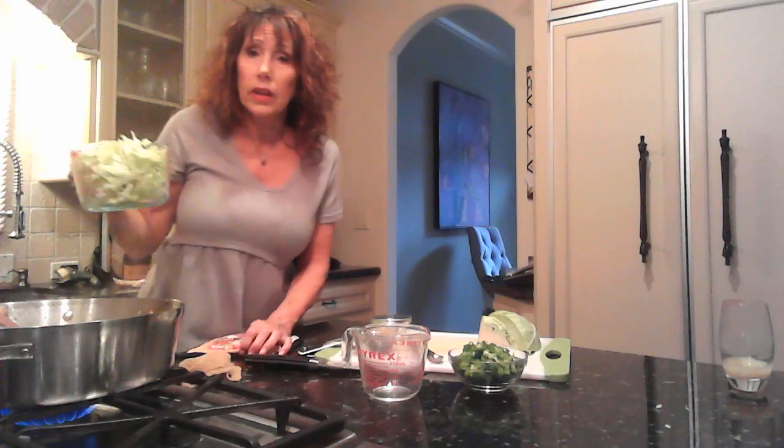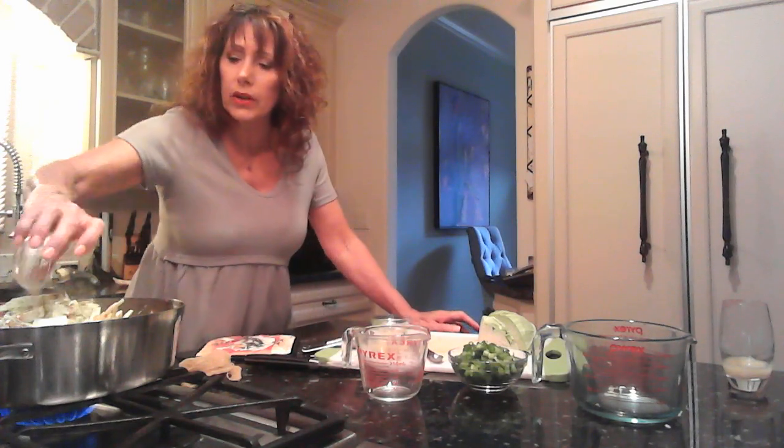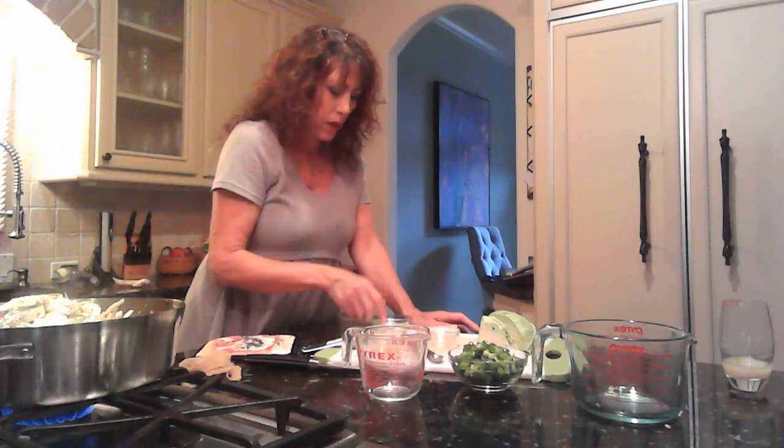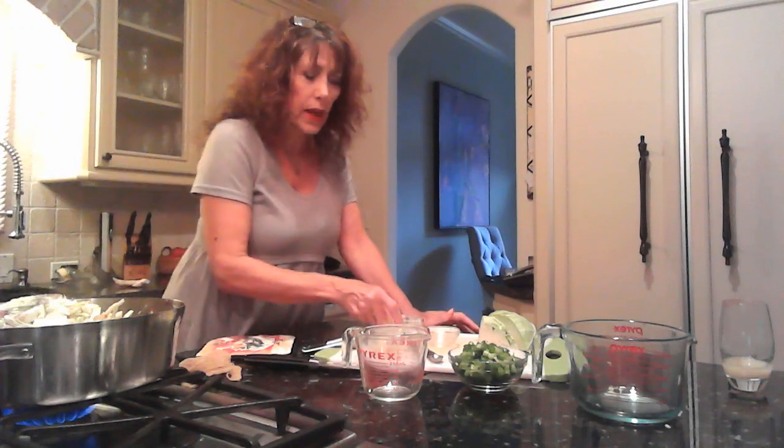Next we're going to add five cups of shredded cabbage, sliced about a quarter inch thick — I cut the cabbage in fours and then into quarter inch slices. I'm also adding two tablespoons of soy sauce (I used tamari), two teaspoons of apple cider vinegar, half a teaspoon of salt, and a quarter teaspoon of pepper. You can always add more of that later.